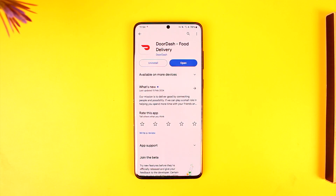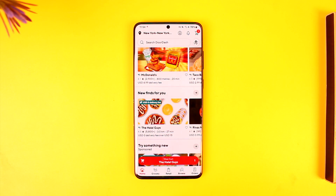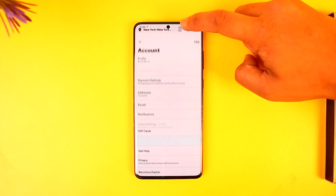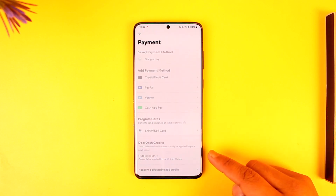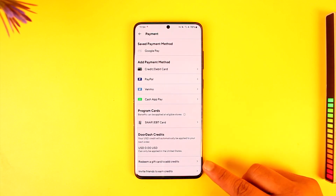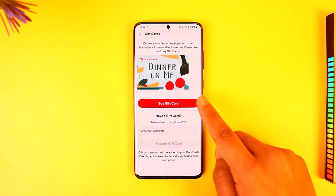To use a gift card on DoorDash, open up the DoorDash application, then tap the account icon from the top of the screen. Go to Payment Methods. From here, scroll down and tap on the 'Redeem a Gift Card to Add Credits' option.